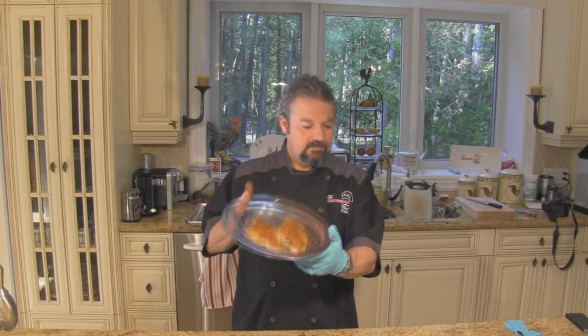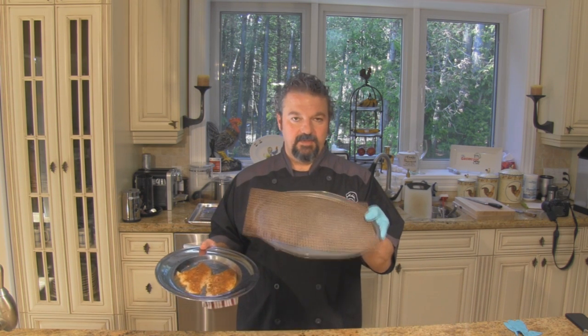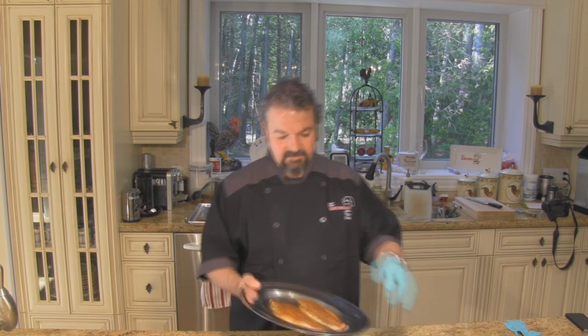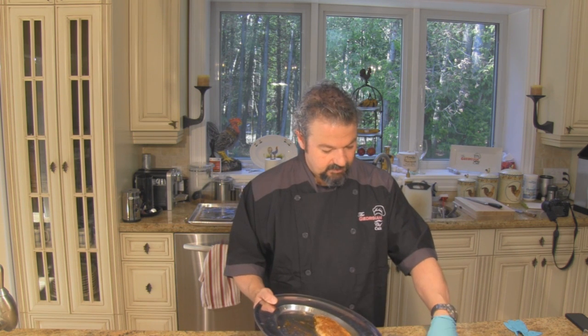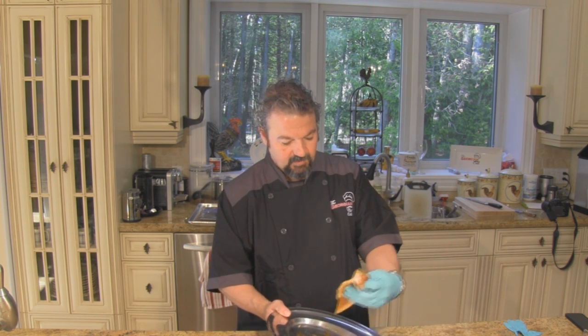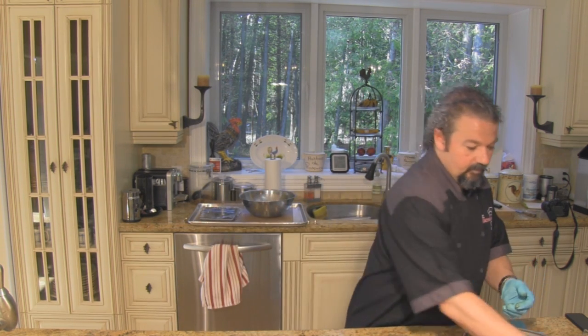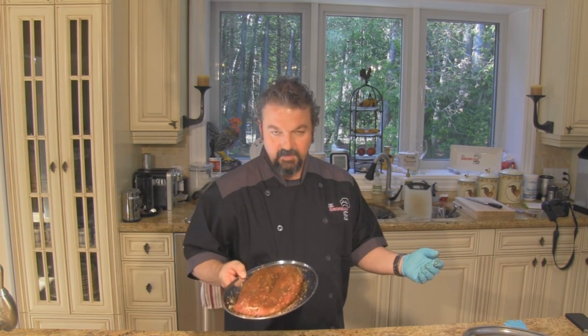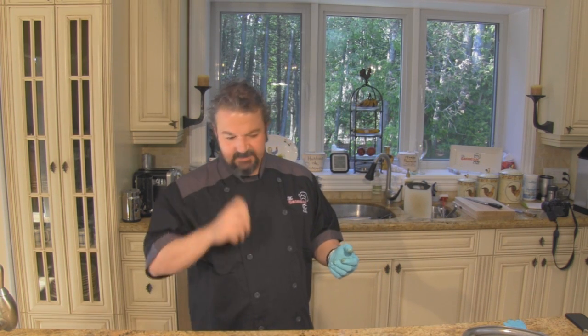I've got my catfish here, and I've just sprayed the frog mat with a little bit of Pam. I'm going to use the frog mat because sometimes fish can be quite brittle when you try and pull it off. I'm going to lay that and put it right on the smoker. At the same time, because my timings are the same, I'm also going to be putting on my pork tenderloin — it's both for two hours on smoke, and then I'll turn the temperature up for about 20-30 minutes after.